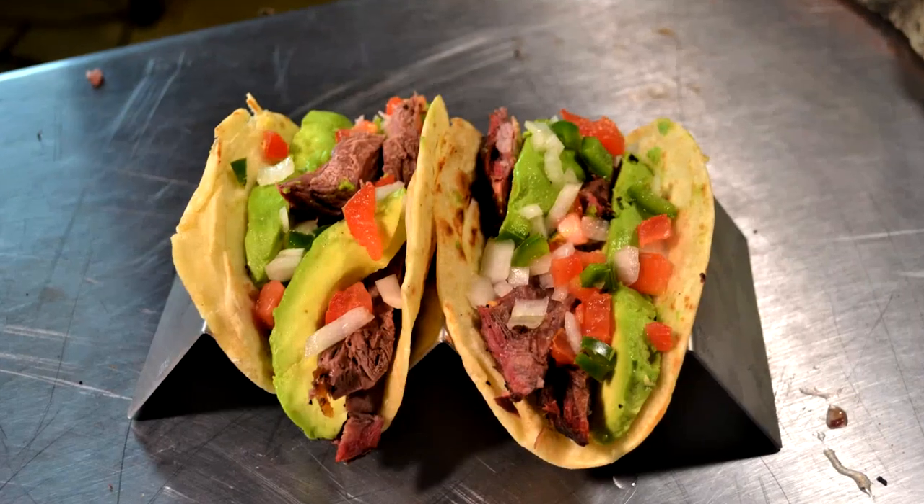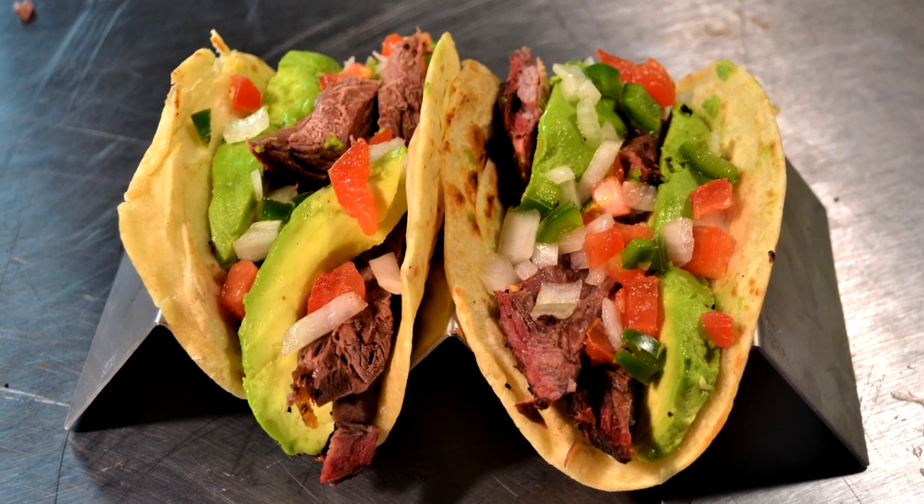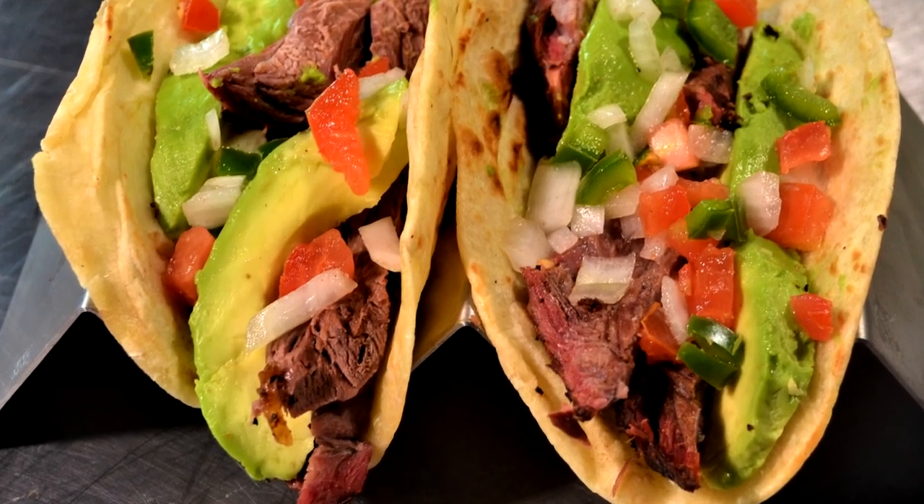Hello there, I'm Chef Johnny and this is Texas Style Cuisine. Thanks for stopping by. Today we're going to be making some venison tacos, and what we're going to use to make these with is nothing less than the neck of a little buck that I harvested last season.